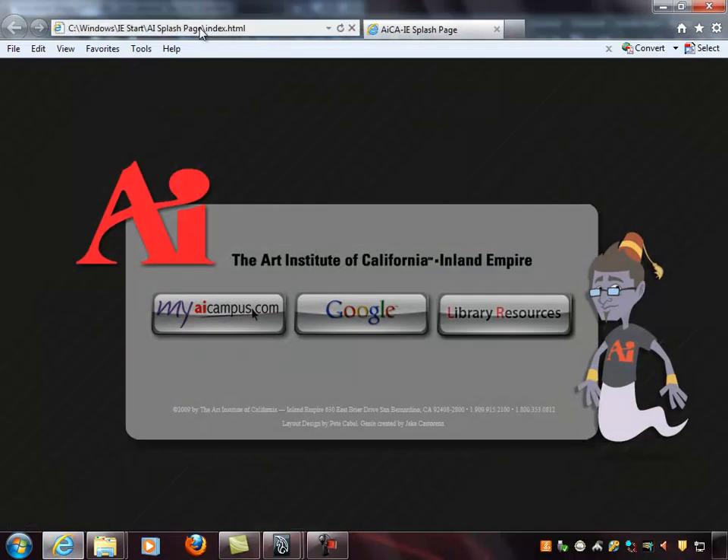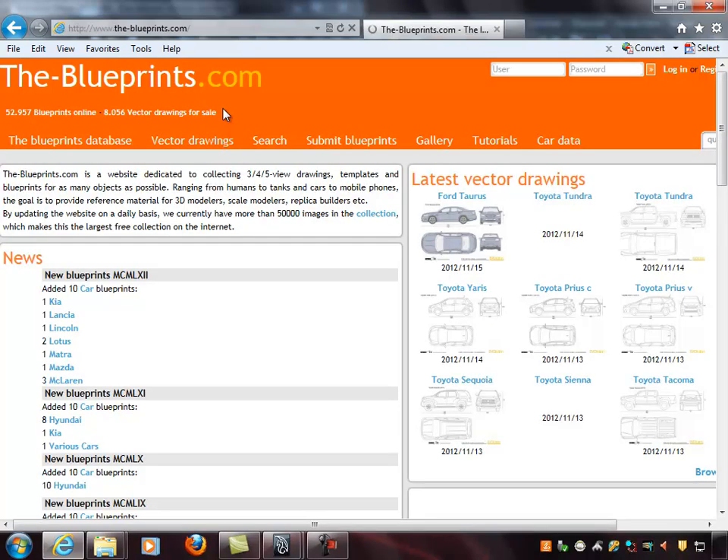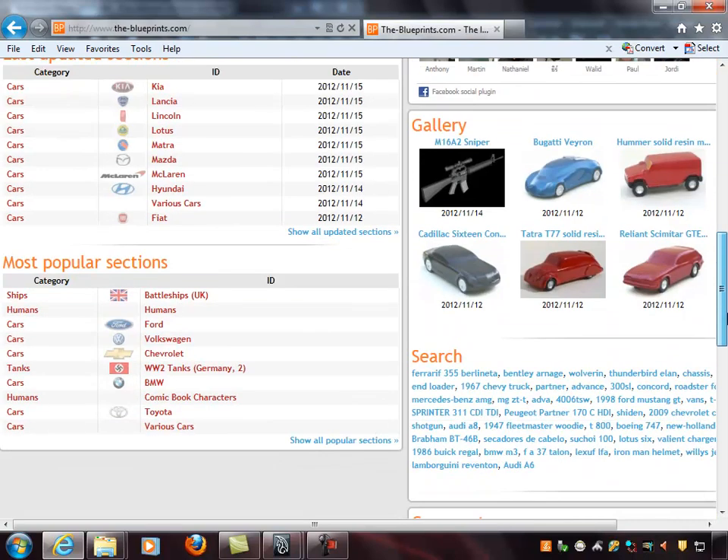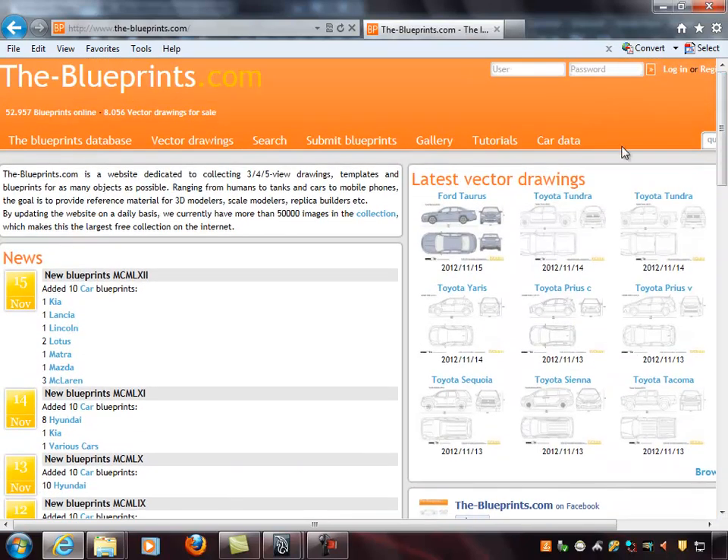Good places to go for reference: a good website is called the-blueprints.com. This site is really incredible — the amount of blueprints they have for pretty much every production vehicle ever made. They've got military stuff, all sorts of things. One caution: read the reviews on the material and make sure the drawings are to scale and mathematically correct in terms of shape and proportion from view to view.